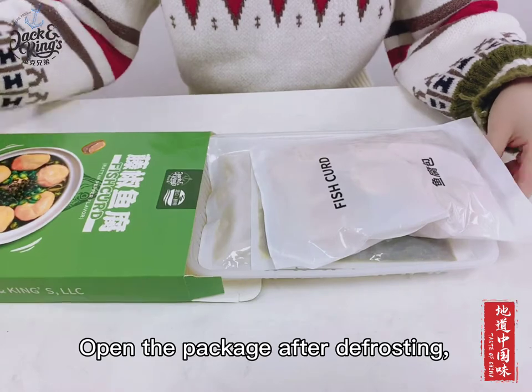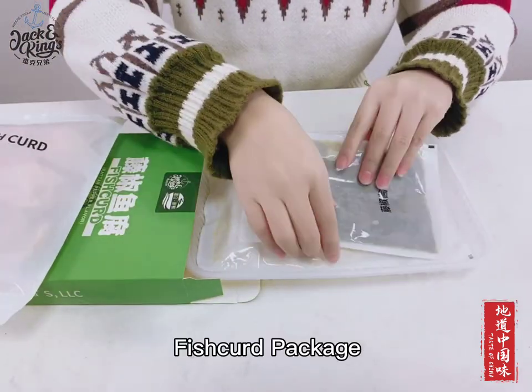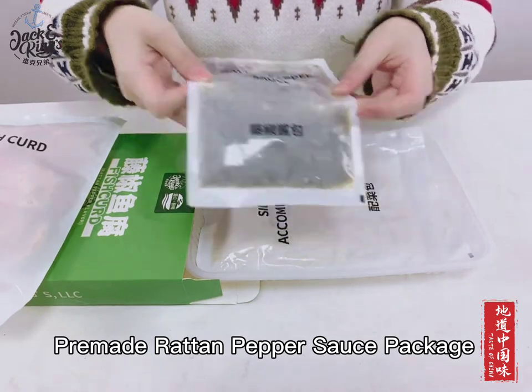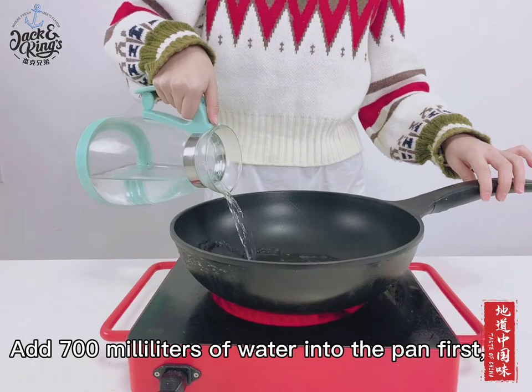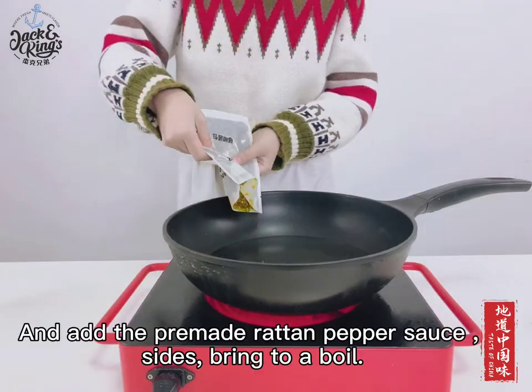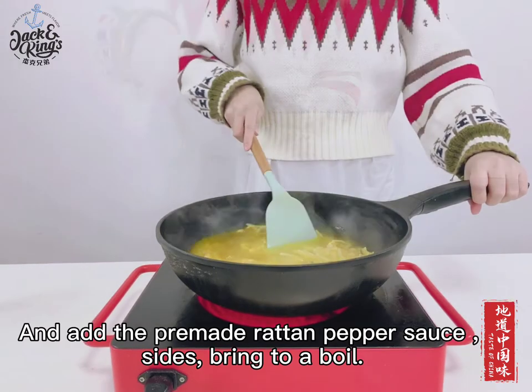Open the package after defrosting. You can see the following: Fish Curd Package, Pre-Made Rattan Pepper Sauce Package, Side Dishes Package. Add 700ml of water into the pan first, and add the pre-made rattan pepper sauce and sides, bring to a boil.